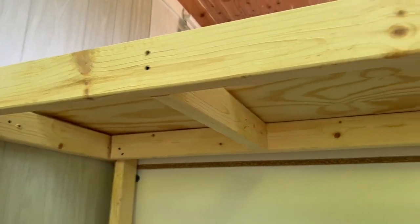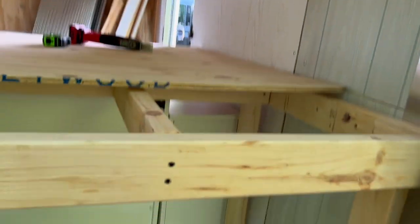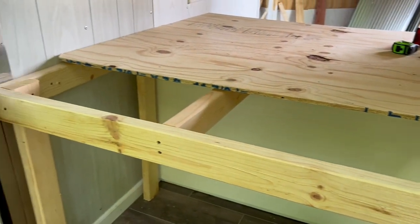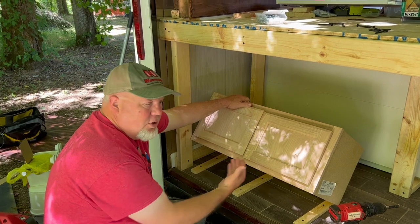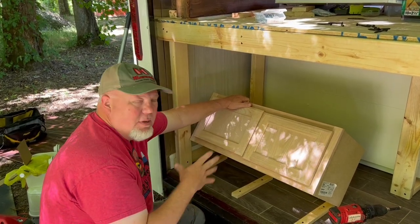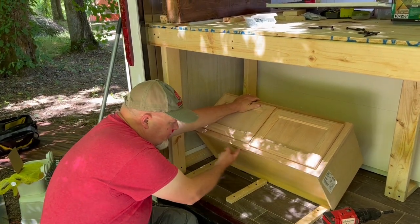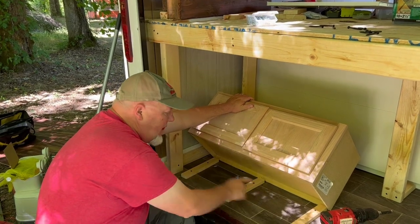There's the support structure that's going to hold up the piece of plywood that will be the actual bottom of the bed. We got a half-inch piece of plywood. We also got these cabinets from Lowe's — we're going to put them in the back of the cargo trailer underneath our bed. It's going to be a multi-use type cabinet.